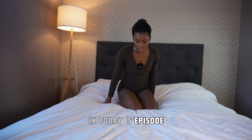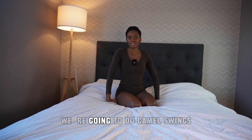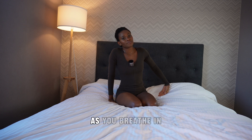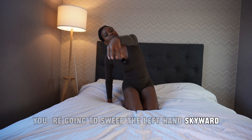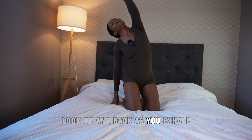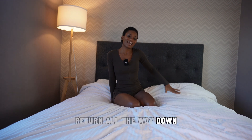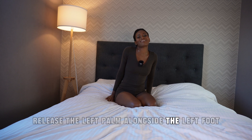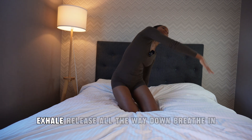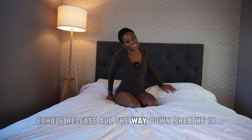In today's episode, we're going to start seated on our knees and do camel swings. Release the right hand alongside the right foot. As you breathe in, sweep the left hand skyward as you thrust your hips forward, look up and back. As you exhale, return all the way down and release the left palm alongside the left foot. Inhale, swing the right hand up and back. Exhale, release all the way down.